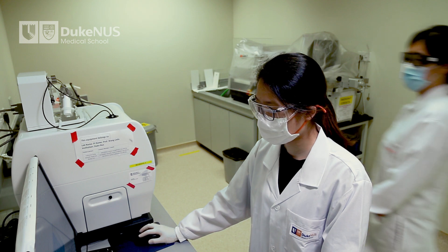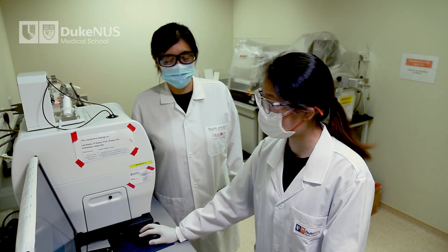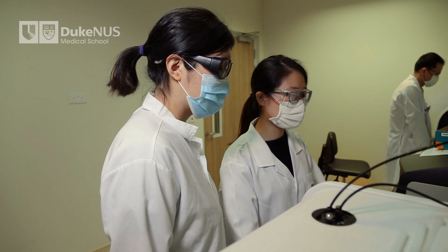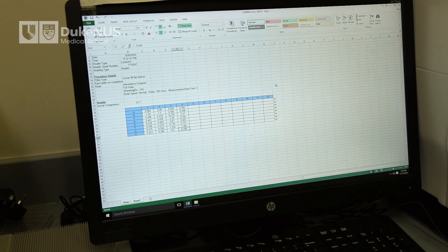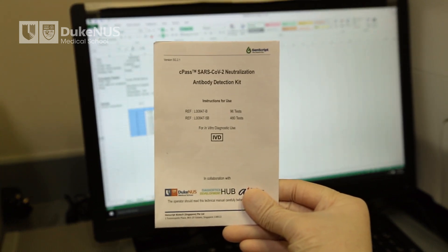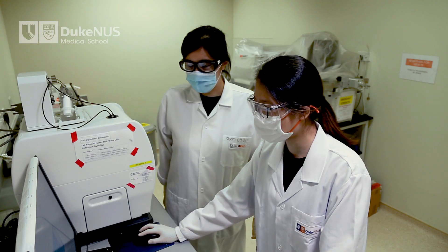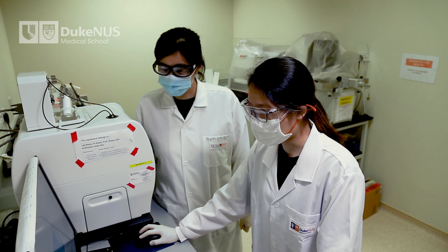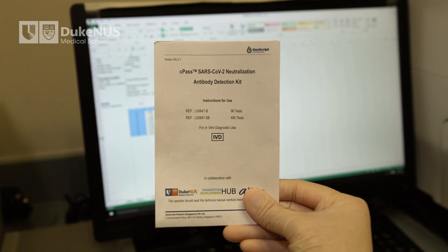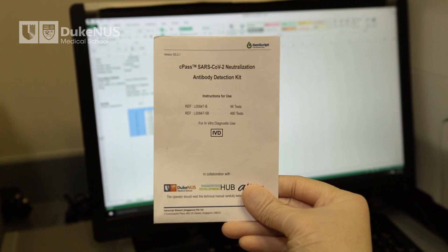This concludes the instructional video for CPAS with the SARS-CoV-2 Neutralization Antibody Detection Kit. We encourage all users to read the instruction manual before use. Should you have further queries, please consult with the manufacturer — their contact information can be found in the instruction manual. Thank you for your attention.